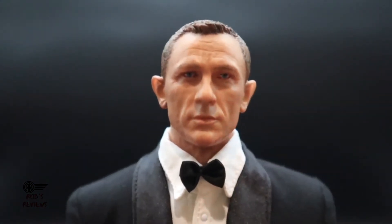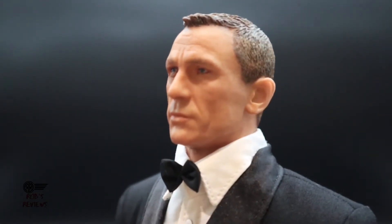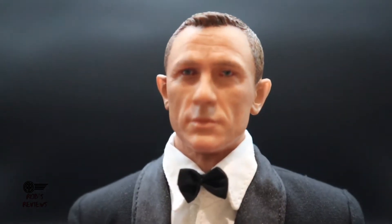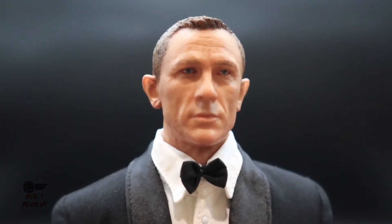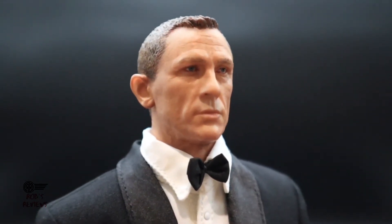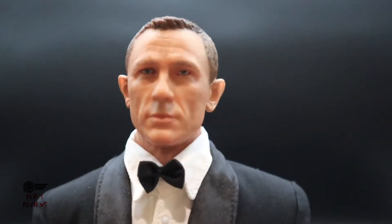Now looking at the detail in the head sculpt. From certain angles I can clearly see Daniel Craig. From the front I can still see him, though at certain angles it does look a little off. Get to about a three-quarter view and you can see him again — still pretty good.